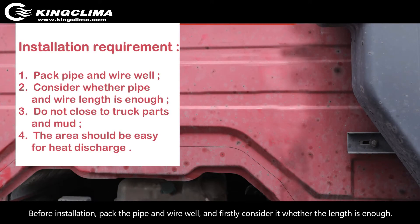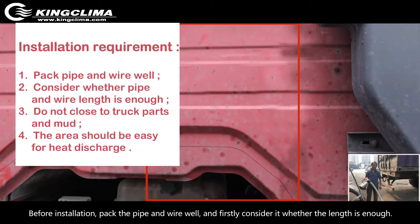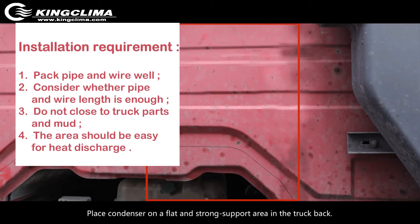Installation requirements: Before installation, pack the pipe and wire well and first check whether the length is enough. Place the condenser on a flat and strong support area in the truck back. Do not place it close to truck parts or areas where mud can easily enter, and choose an area that allows easy heat discharge for the condenser.